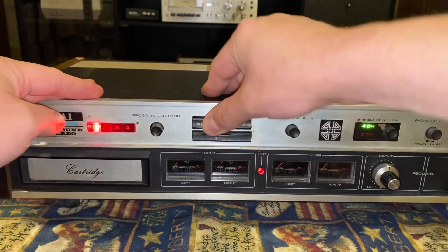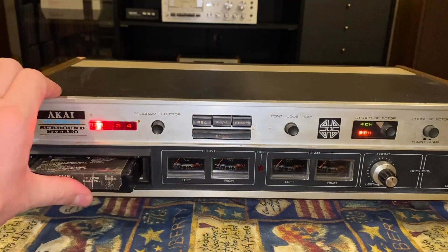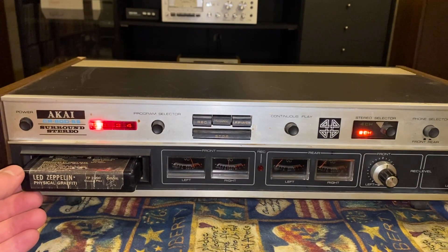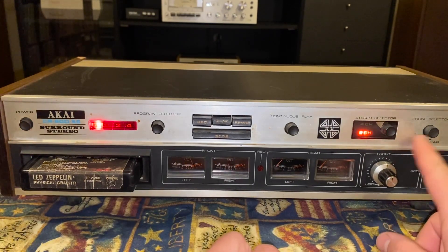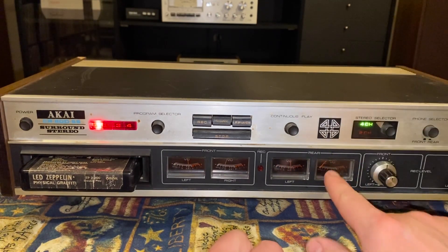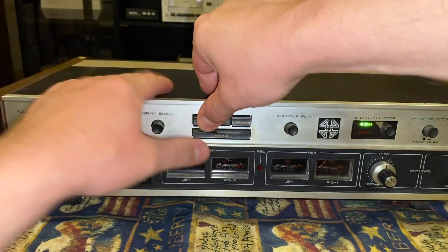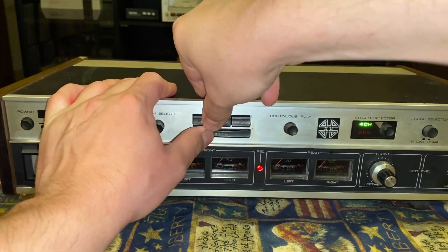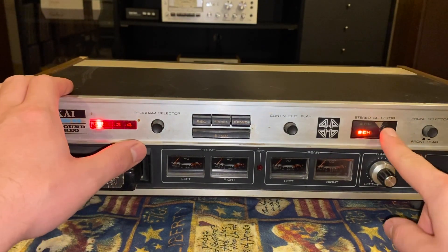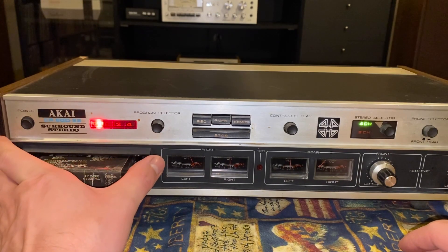I did not rip into this too well yet. So maybe it's just like some of the cassettes where it needs attention. Looks like I need to take some Deoxit to it. I don't have any quad tapes anyway, so for now this will have to suffice just fine.